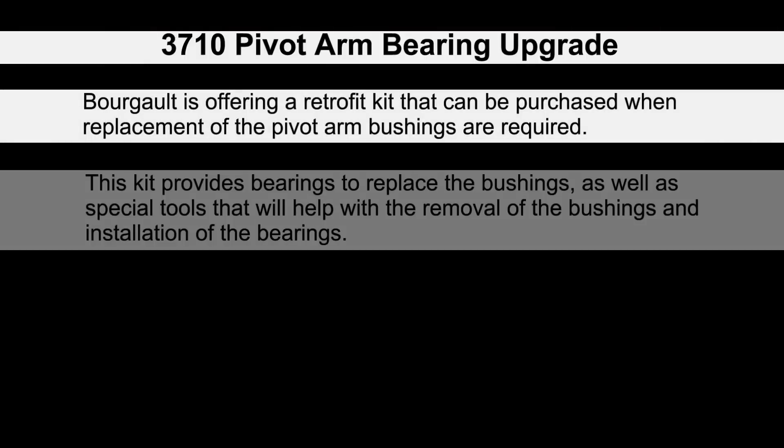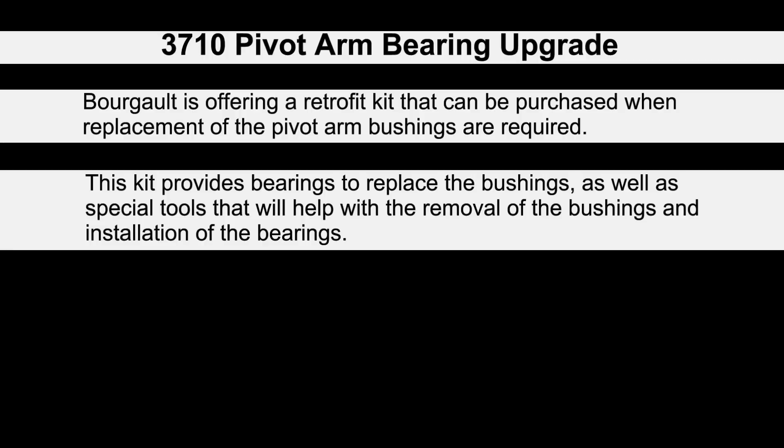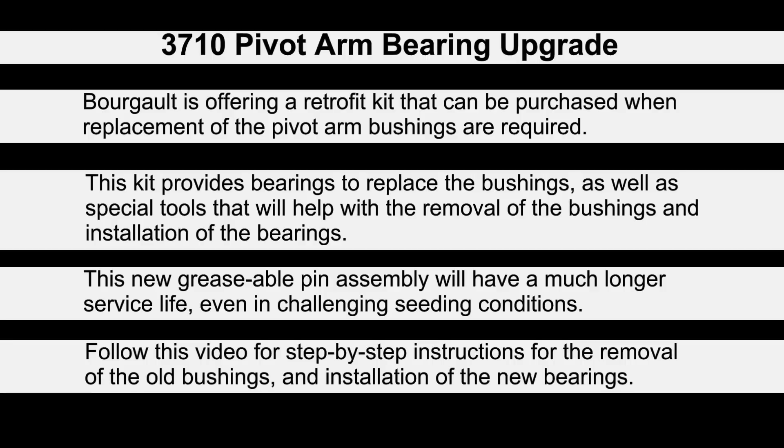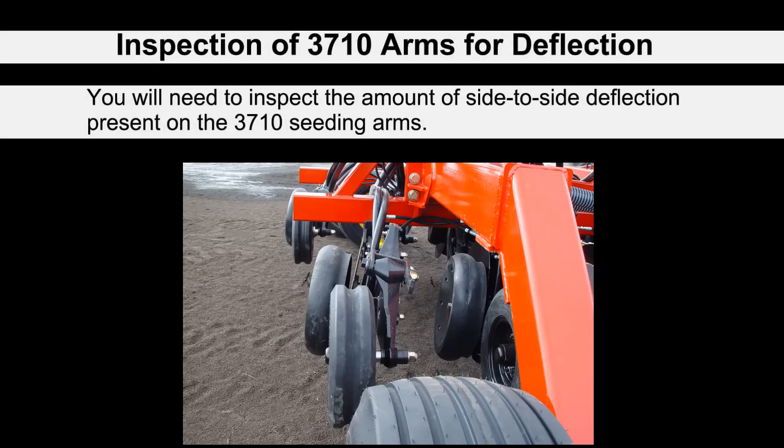Burgo is offering a retrofit kit that can be purchased when replacement of the pivot arm bushings is required. The retrofit kit changes out the old pins and bushings to a new greaseable pin with bearings and seals. This new pin assembly will have a much longer service life even in challenging seeding conditions. This video will provide step-by-step instructions for removal of the old bushings and installation of the new bearings.